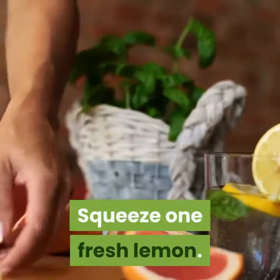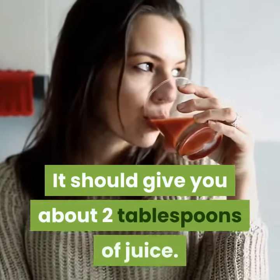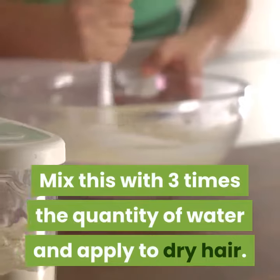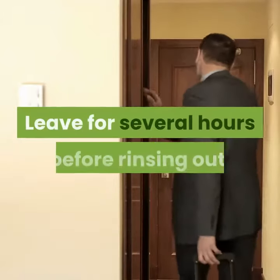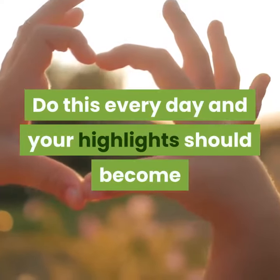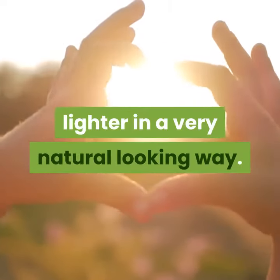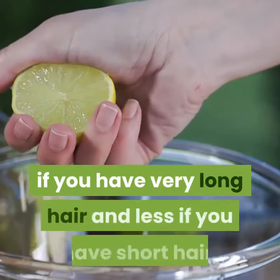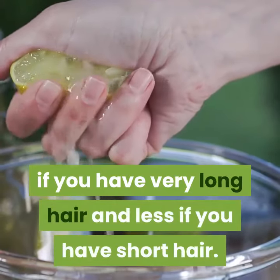Squeeze one fresh lemon — it should give you about two tablespoons of juice. Mix this with three times the quantity of water and apply to dry hair. Leave for several hours before rinsing out. Do this every day and your highlights should become lighter in a very natural-looking way. Use more of the lemon juice and water mixture if you have very long hair, and less if you have short hair.